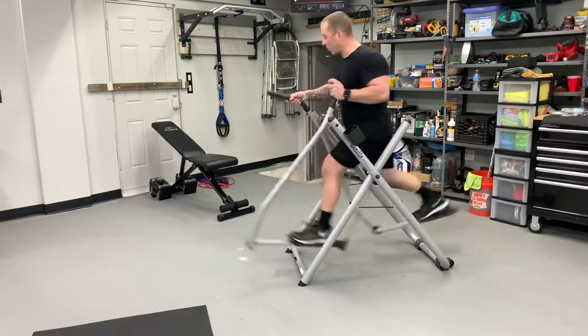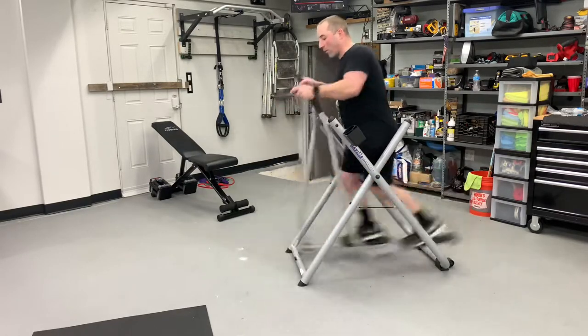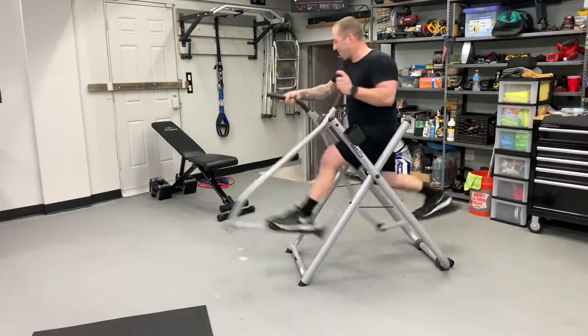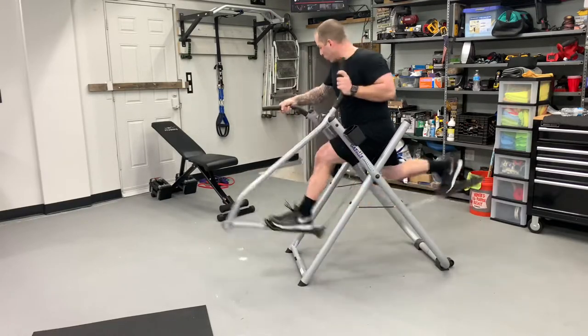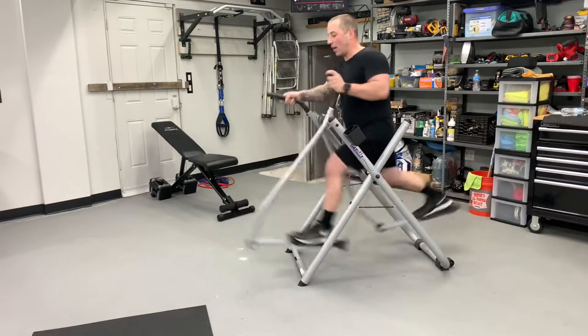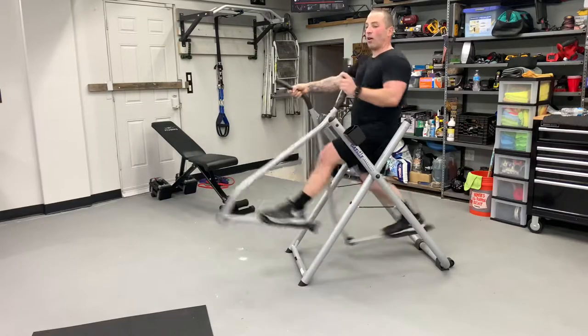You can use the handles or you can take your hands off the handles. But if you go in on it, you've got to work out. If you really take a large stride, your heels are going to come off. If you keep it like this, it almost feels like an Arc Trainer — very similar.